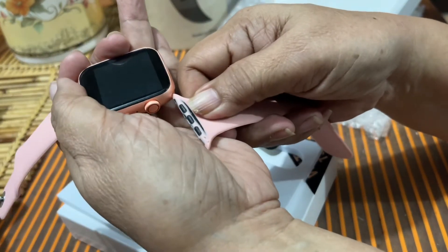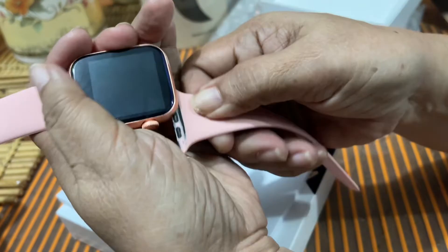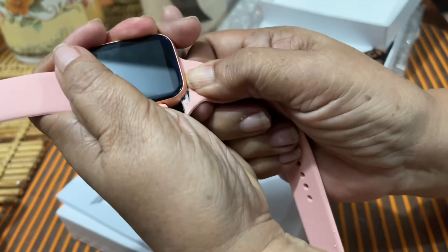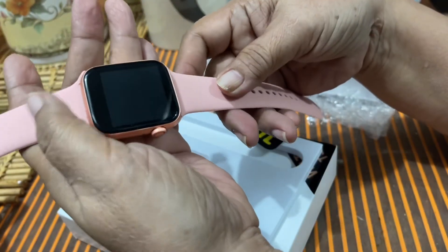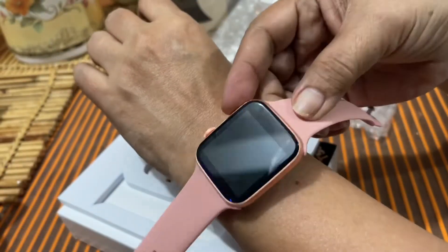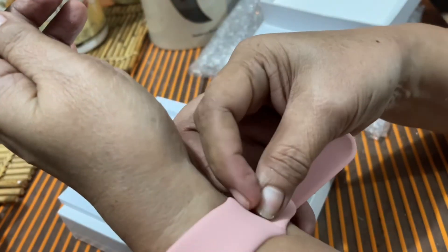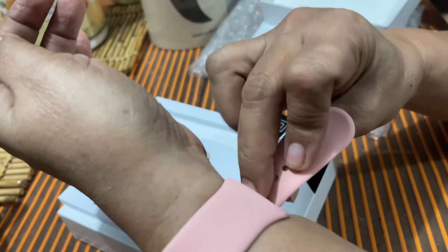Siyempre, alam naman ang mga medyo senior — kailangan subok-subok, lalo na kung COVID ngayon, di mo naman pwedeng pagawa sa iba — try mo na lang sa sarili mo. Kasi yung doktor naming mag-asawa palaging sinasabi, mag-record kami ng aming blood pressure. Pareho kasi kami may high blood pressure, pareho kaming diabetic.